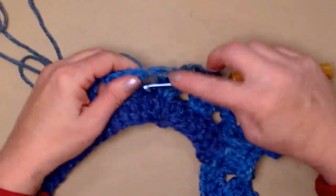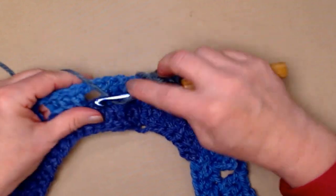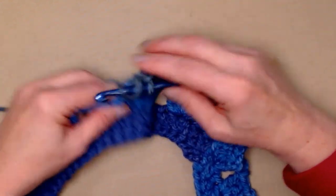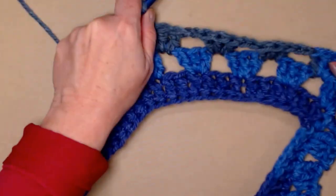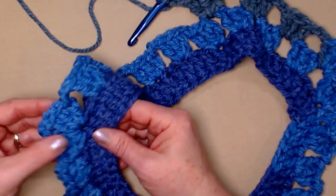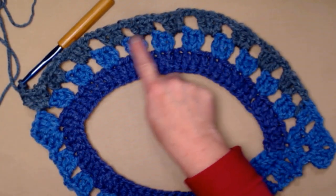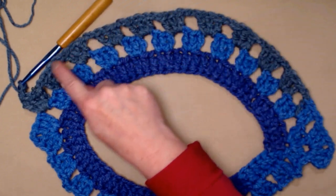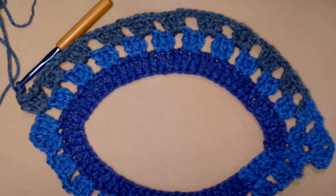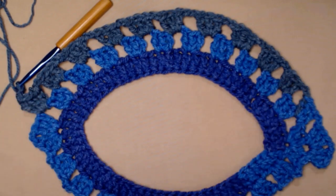This is the same for all sizes. The only difference is you'll have more chain two spaces. Stitch three double crochets, chain two, in each of the chain two spaces until you reach the next point. On this row I have eleven groups — so you're increasing by one chain two space each row. That's how our poncho grows bigger.